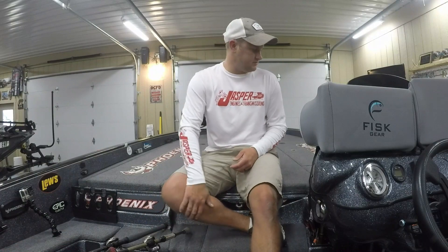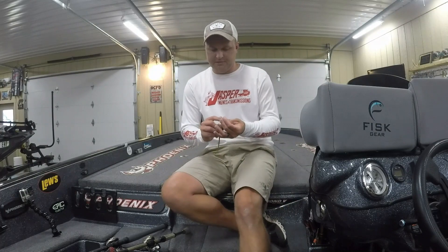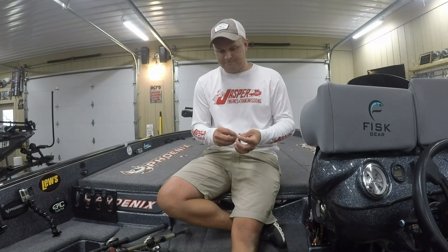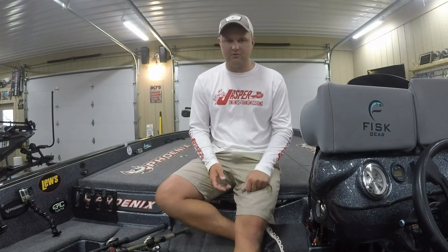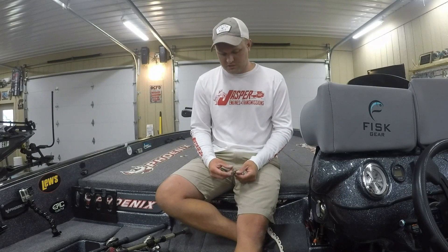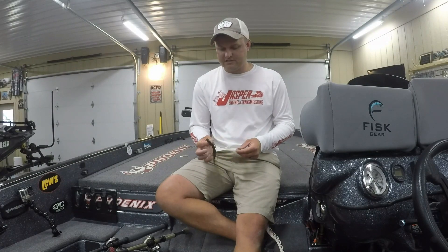Another bait I was catching on was a Carolina rigged lizard, and that's actually what I caught my biggest fish on. In the afternoon I came back to the spot I had started on after running a bunch of stuff, and pulled into that area that had a lot of keepers because my co-angler had four fish. I launched my Carolina rig over a point and ended up catching a 5-pound 12-ouncer — it was the second biggest bass of the tournament. It really helped upgrade my weight.